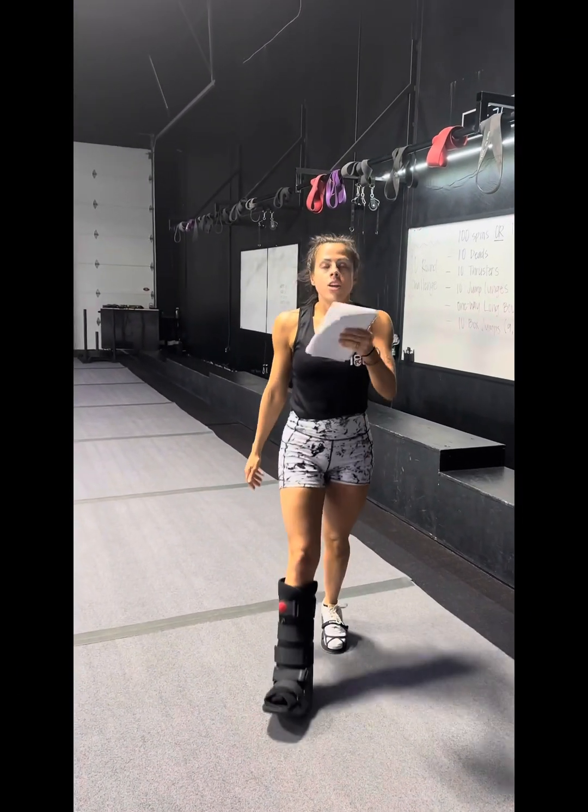And that is going to be your back day for Friday. My mom recorded this video — tell her you love her, she just cleaned this entire gym. Love you guys, talk to you soon.